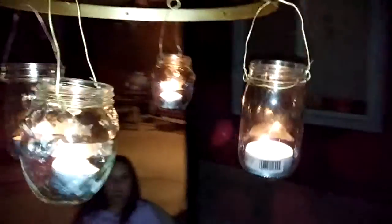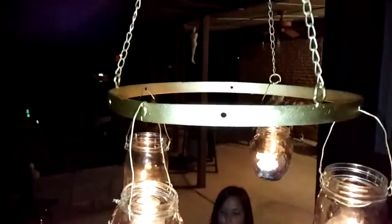It's just right over the table — pretty nice, huh? These little ball jars, or whatever kind of jars you've got, and then painted it all gold. It was black before, and you just hang it from there — looks pretty good.